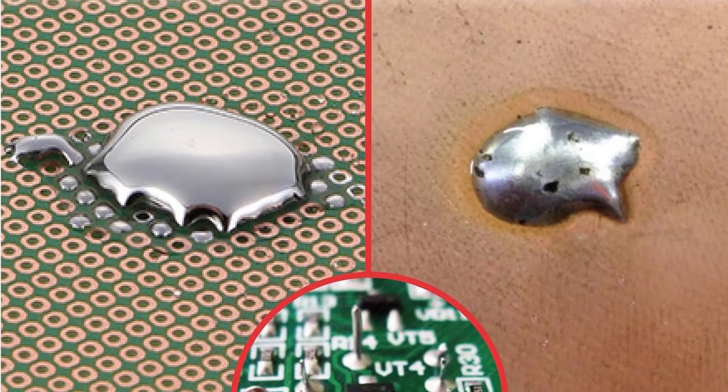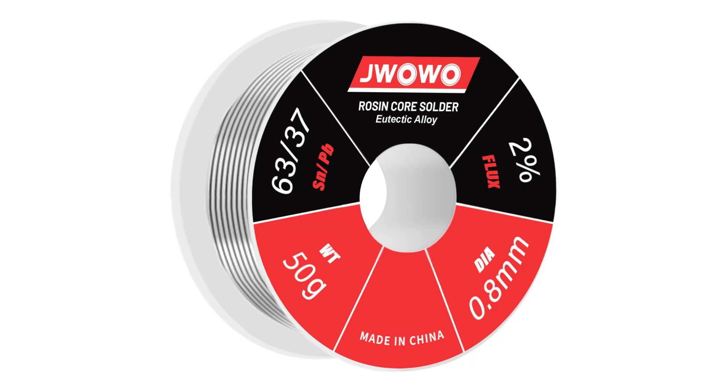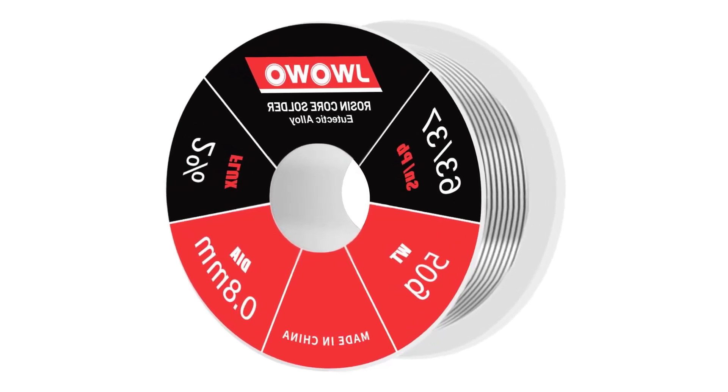The price is reasonable for the quality you're getting, and the 1-year warranty is a nice bonus, ensuring you can get a refund if there are any quality issues. Overall, this solder wire is a good pick if you're doing detailed soldering work.